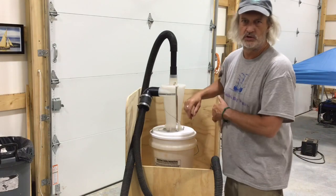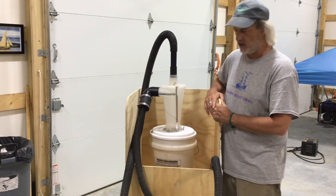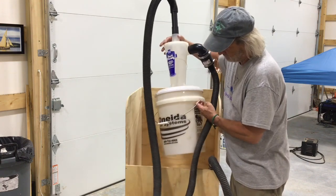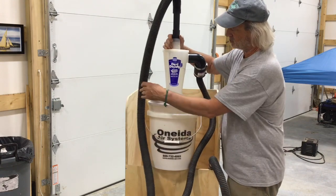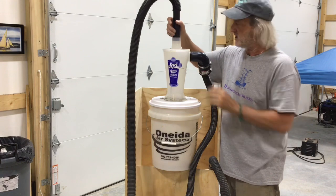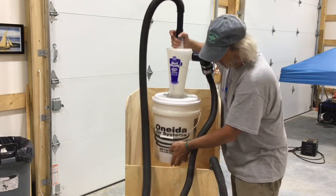Hi everybody, Chuck here with Jenkins Boatworks. I am still trying to get my shop set up and I've had this little dust deputy for a long time, made by Oneida. I struggled with it for a long time trying to get the hoses attached — they are very odd sizes — so anyway, I just built this cart.